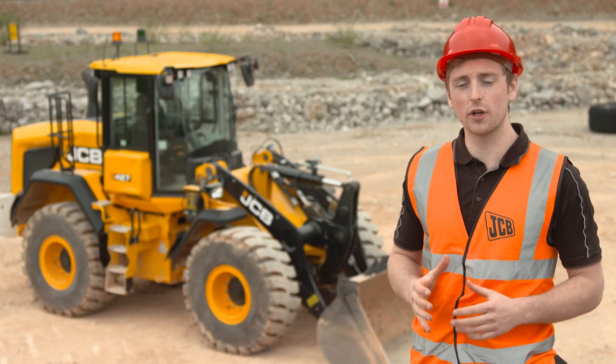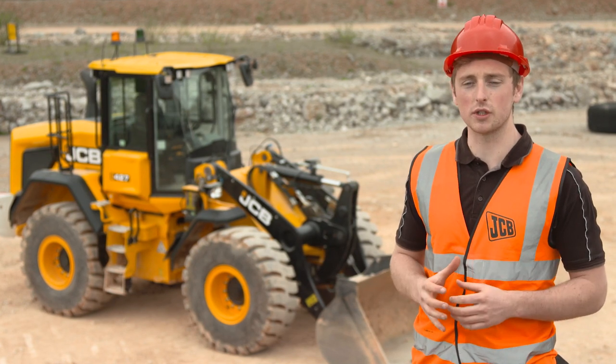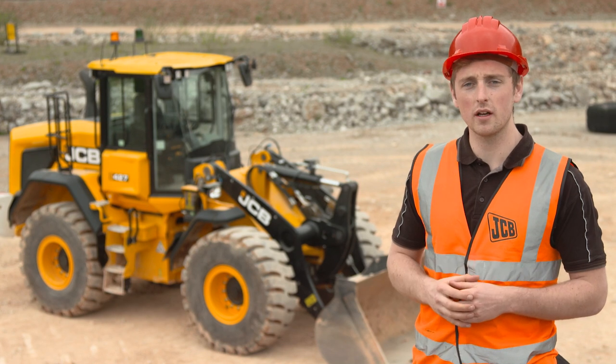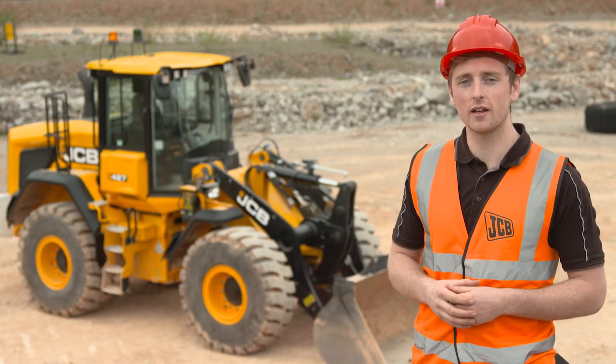These loaders are highly productive machines with safety features built in. However, it's essential you understand these machines before putting them to work. Please always refer to the operator's manual for further information. Thanks for watching.